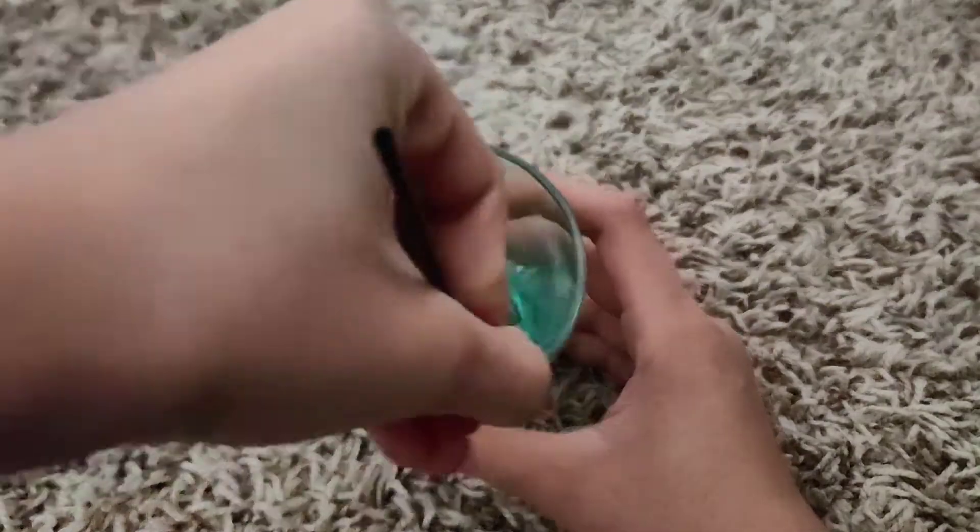Once you have your body wash in the container, take your cream of tartar and just put it in. You don't want too much — just enough, because it's gonna dry up the body wash according to the video I got this from. You can see it's already starting to thicken up. Once you have the cream of tartar and body wash well combined, just leave it in the container for a few hours. Since it's already nighttime, I'm going to leave it overnight and check in with you guys in the morning.